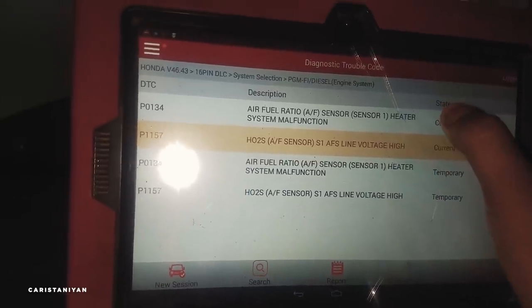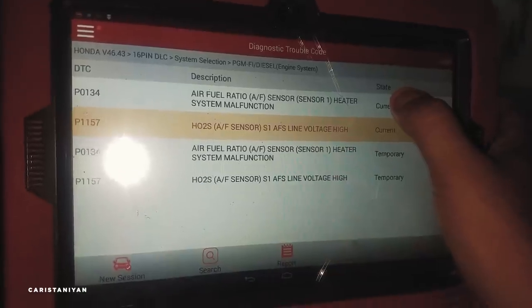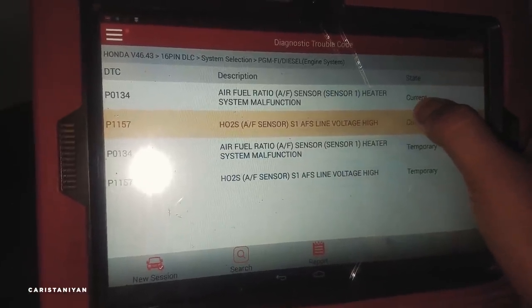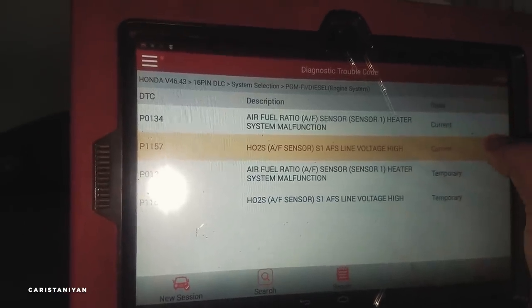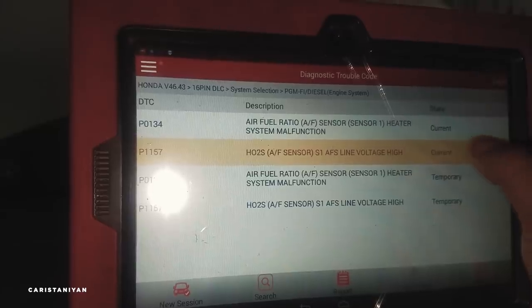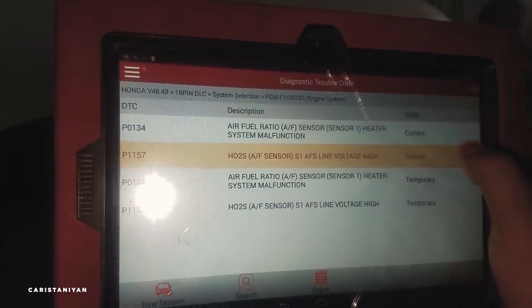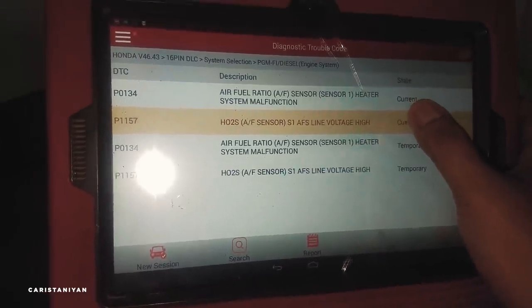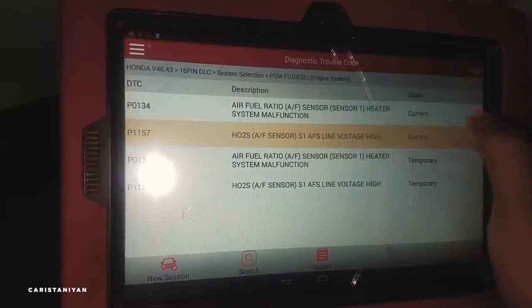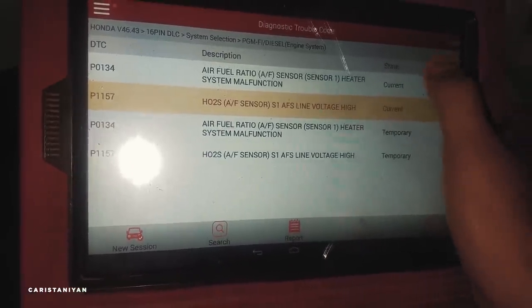This sensor tells us the air fuel ratio — how much petrol to feed back into the system. If there is excess unburnt carbon or unburnt fuel coming through, this sensor detects it. It's on the throttle body area. Hopefully after cleaning it, the issue will be resolved. After cleaning, we should have fixed both codes.